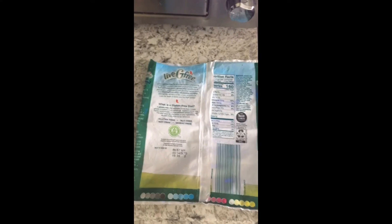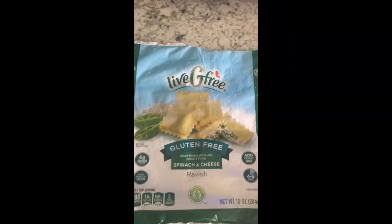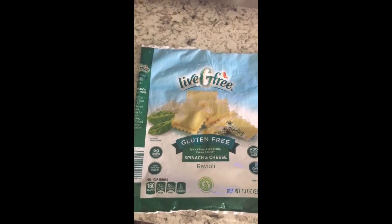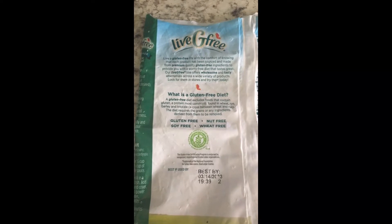Hello everyone, welcome back to my channel. I am doing a quick review on Lifeig free gluten-free spinach and cheese ravioli. It's gluten-free, soy free, nut free, and wheat free.